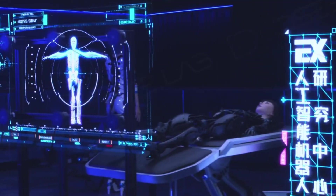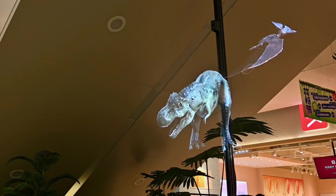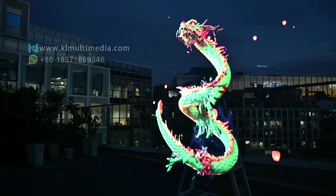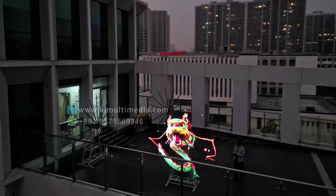Are you curious about what truly feasible holographic technology looks like? Today, we will introduce you to a revolutionary holographic technology: the holographic fan.